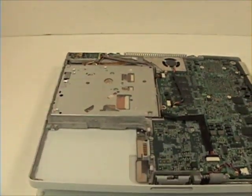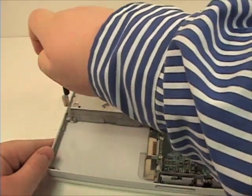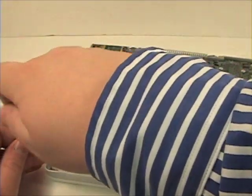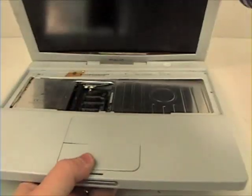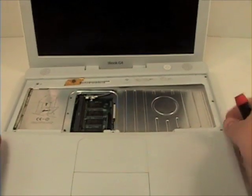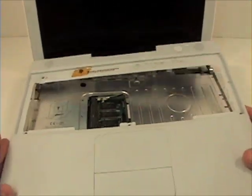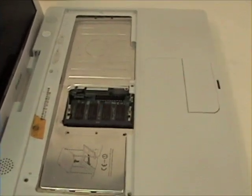Now flip your unit over and remove the two Phillips head screws from the battery bay. Once those screws are removed, lift the top case and disconnect the trackpad connector from the logic board.